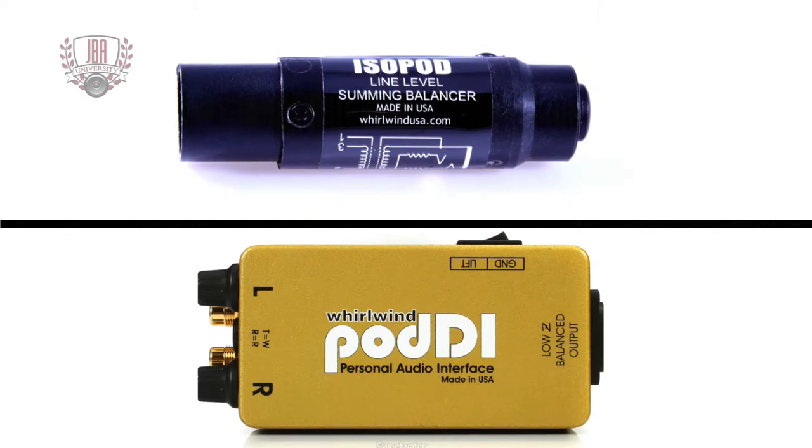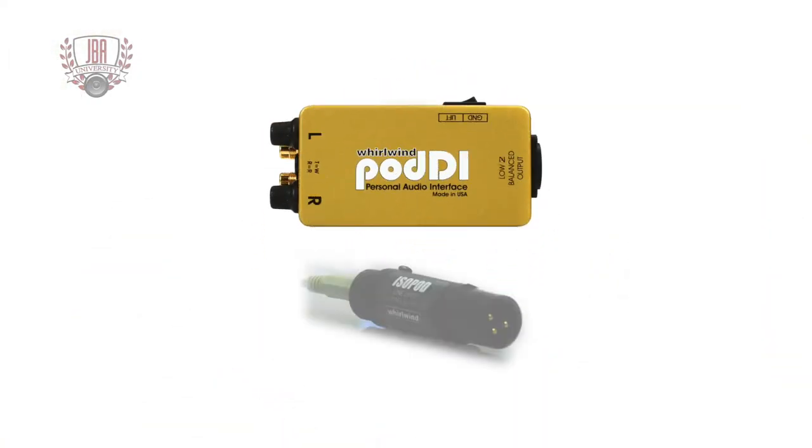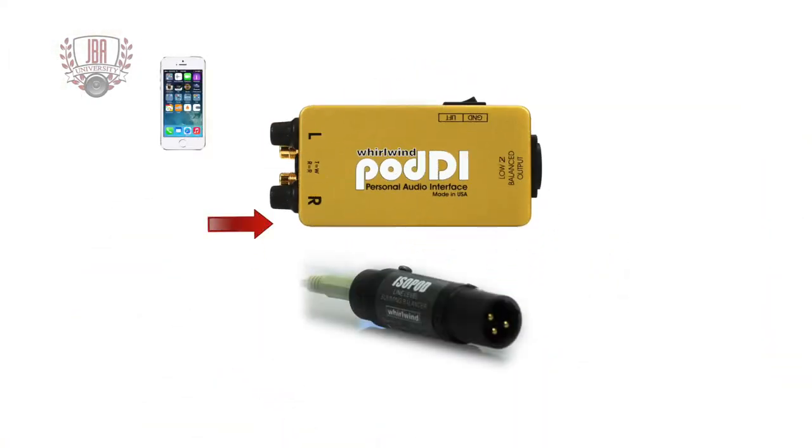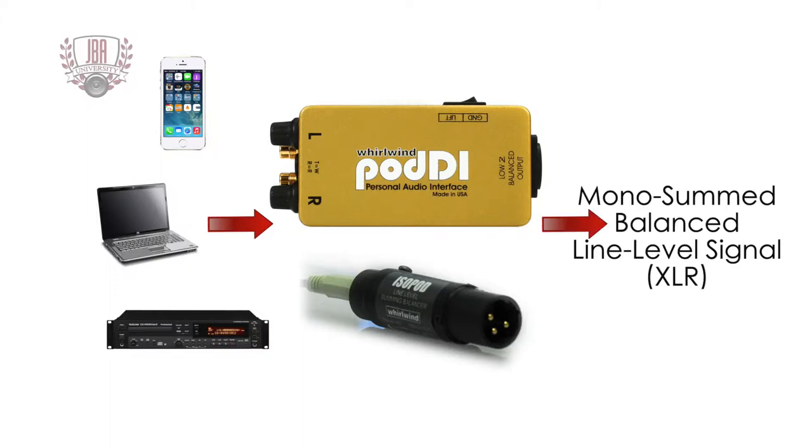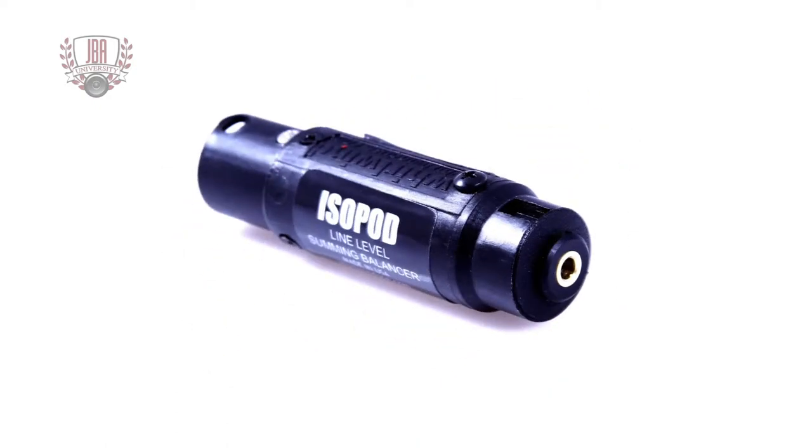The Whirlwind ISOPod and POD DI are handy American-made tools that every live sound engineer should own. They both take unbalanced stereo signals such as those from a mobile device, laptop computer, or CD player, sum the signal to mono, and send out a balanced line level XLR signal.